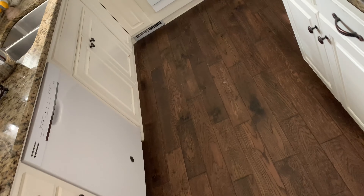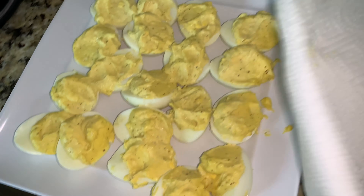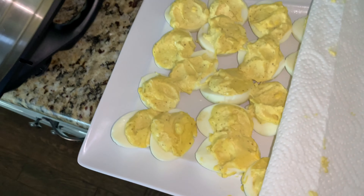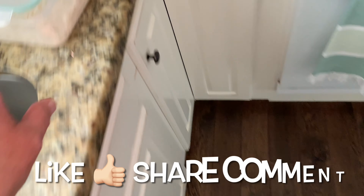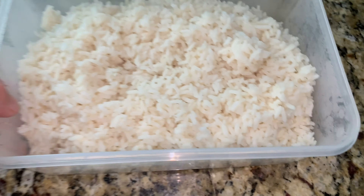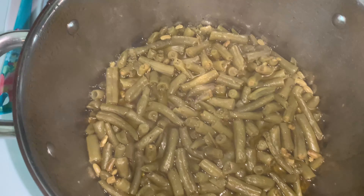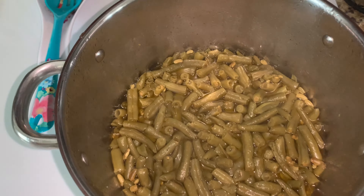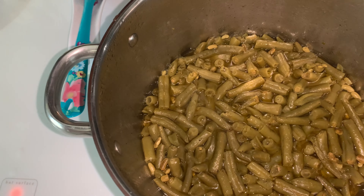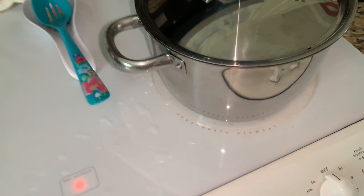I just made these deviled eggs and put them in the refrigerator. I also cooked some rice to go with it — the rice looks funny up against this counter, but there it is. Tara put on the green beans for me. So we're having rice, meat, green beans, and deviled eggs. I didn't make the macaroni and cheese today because I just didn't feel like it.